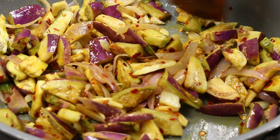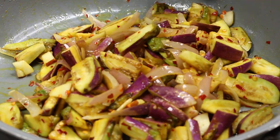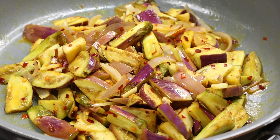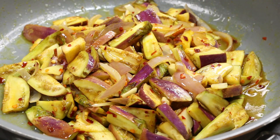Let's mix it up. Let's clean it up and add a tablespoon.